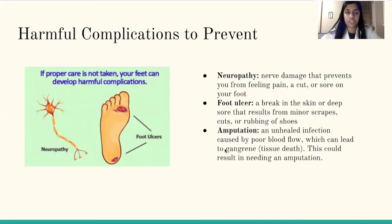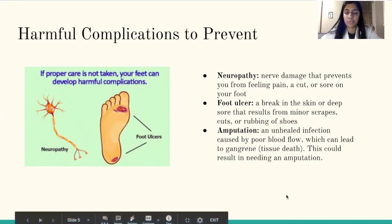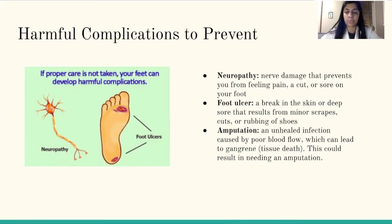Harmful complications to prevent. If proper care isn't taken, your feet can develop harmful complications. This includes neuropathy, which is nerve damage that prevents you from feeling pain, a cut or sore on your foot, a foot ulcer, which is a break in the skin, or a deep sore that results from minor scrapes, cuts, or rubbing of shoes. And this can lead to needing an amputation, which is an unhealed infection caused by poor blood flow that leads to gangrene, also known as tissue death, and finally the need for an amputation.